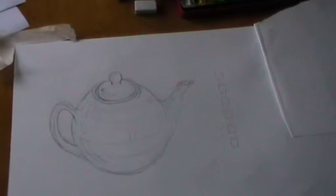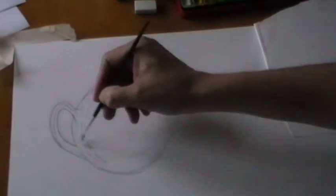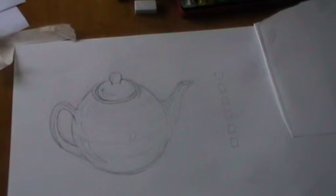A teapot. As you can see, I've drawn the teapot out and we've done the lesson on contour lines already. So now what we're trying to do is look at the teapot and produce a watercolor painting which actually exposes the three-dimensionality of the teapot. In order to do that we have to follow the contour lines — you can see we've drawn them on lightly here going around the teapot — and we have to follow those lines with our paint.